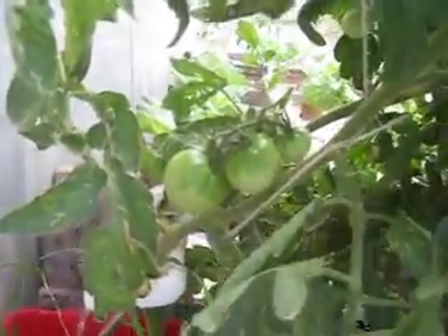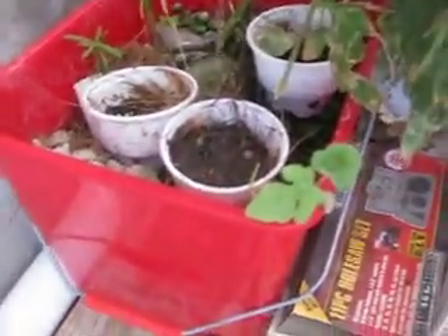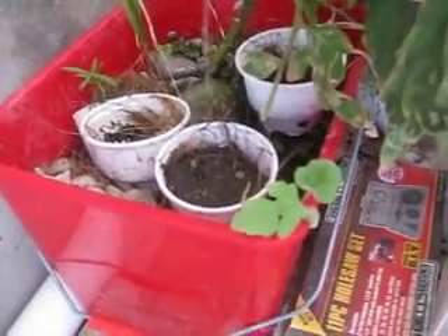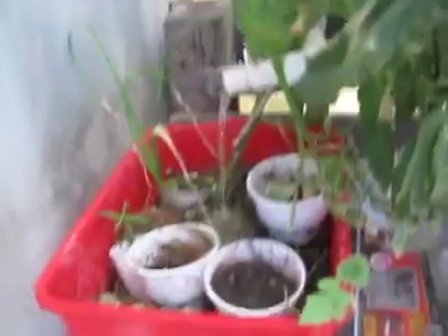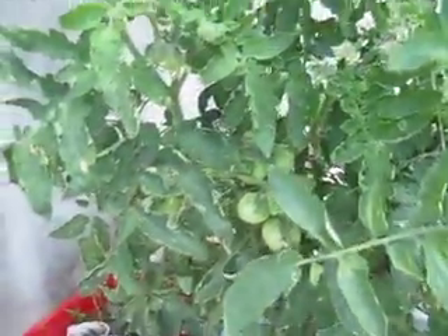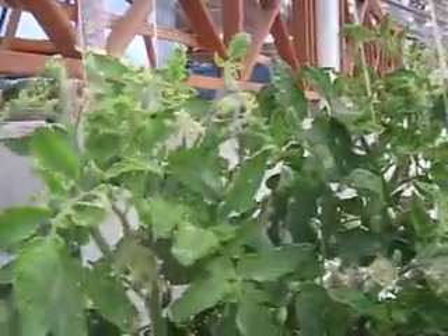We have some pretty good fruits coming up there. I have another plant — either this is the zucchini and the other one is the yellow squash, or vice versa. You'll find out hopefully. The white flies are quite a nuisance, but I still have a lot of flowers on this tomato plant too.